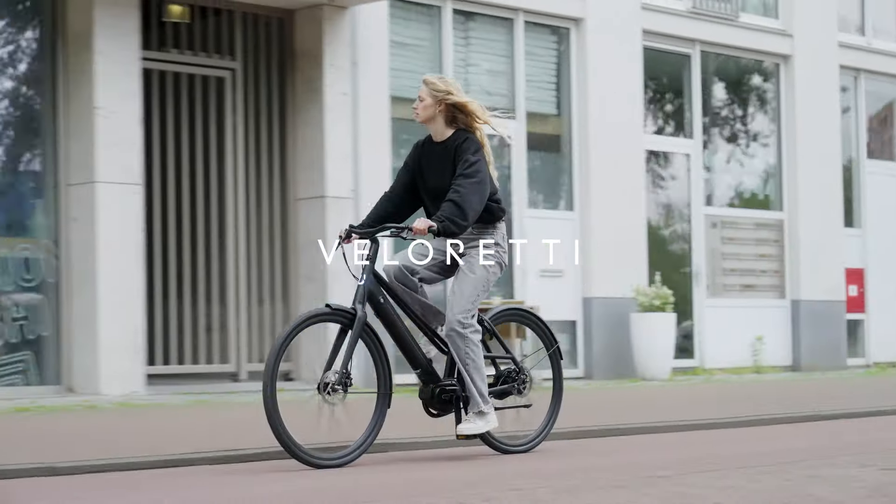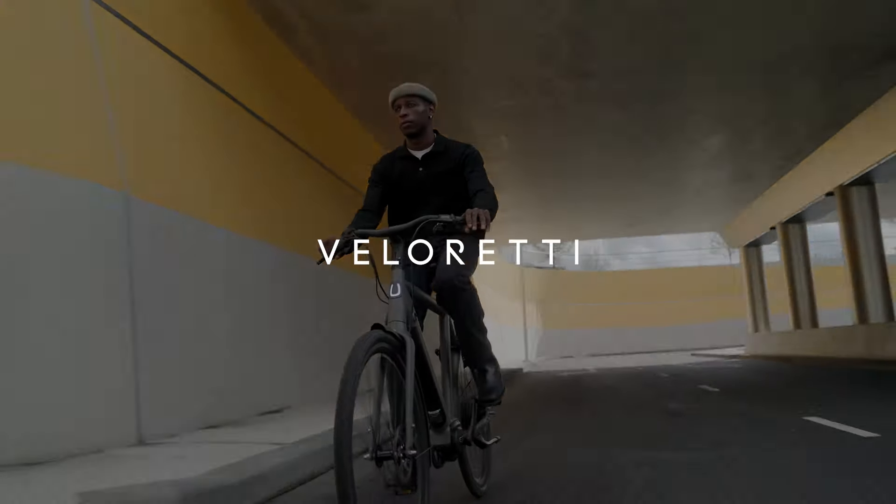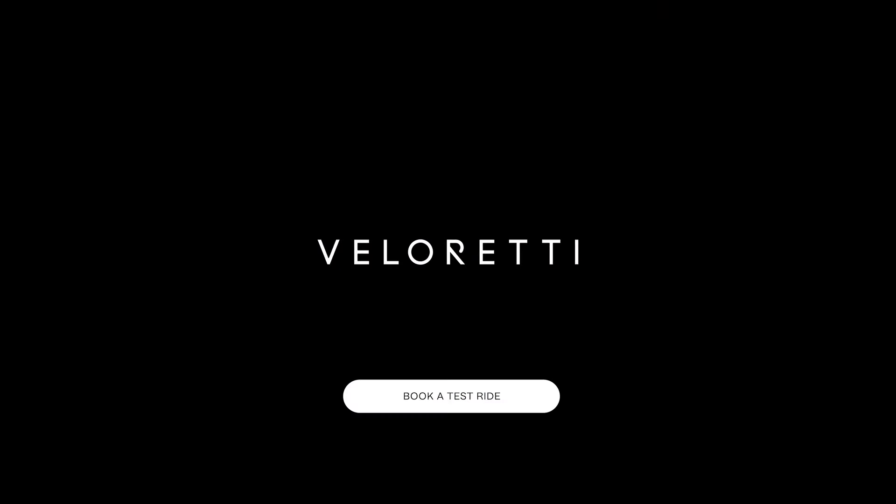You will not only go far, but it will also feel comfortable and smooth. Day in and day out. Forever Forward, Veloretti.